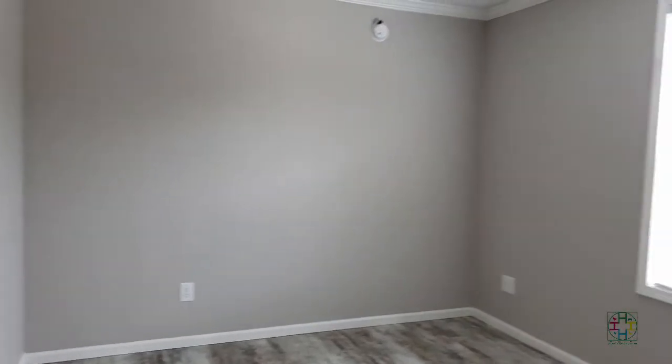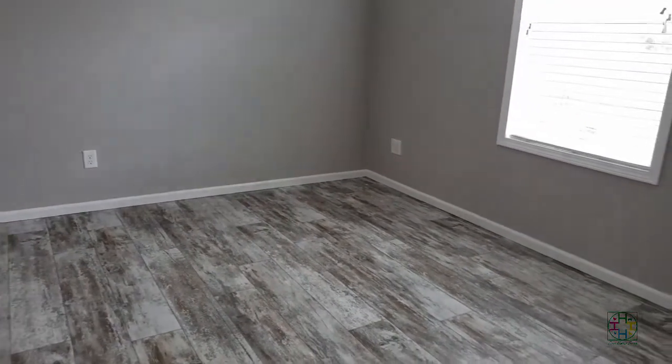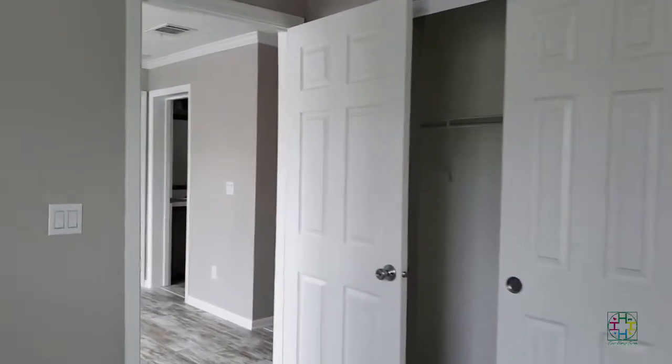This is one of the bedrooms — this will be our youngest daughter's bedroom. The same flooring goes all the way throughout the whole entire house, because we know we want pets so we want something that's easy to clean. Our little children won't have to worry about cleaning up spills off carpet. The house also came with all the blinds, and it exits out onto the playroom. This is her closet — the doors slide, they don't hinge. It's a pretty deep closet.